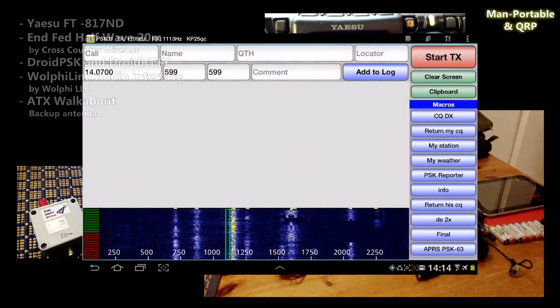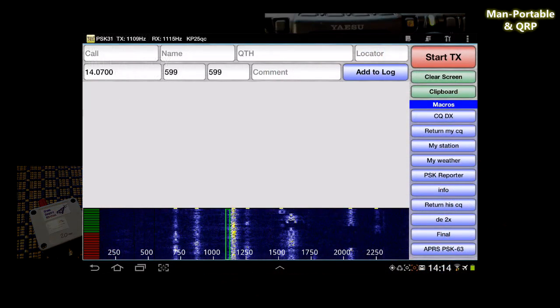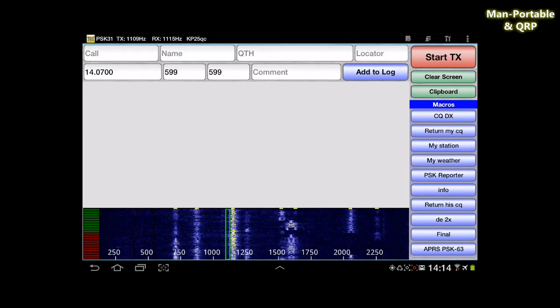You can find Droid PSK in the Google Play Store. But if you're searching for the Woofielink that I use in my setup, you'll have to visit their website. I'll put a link in the description.